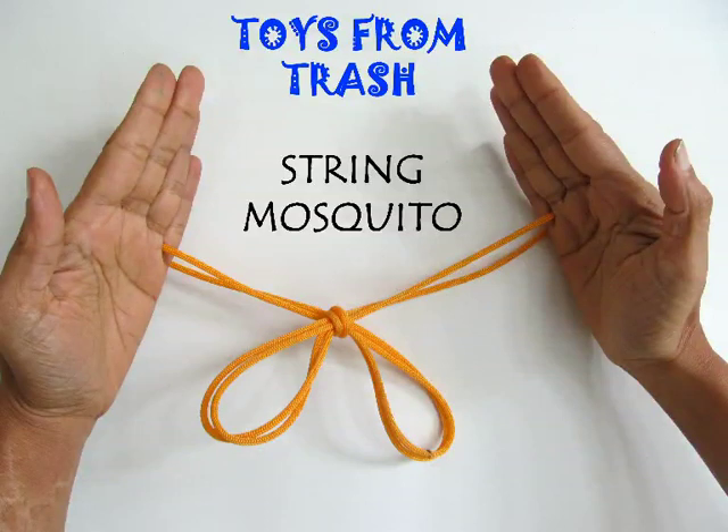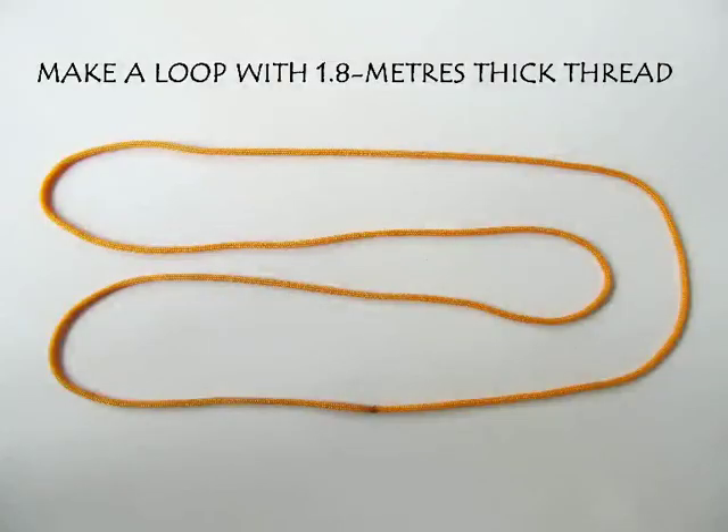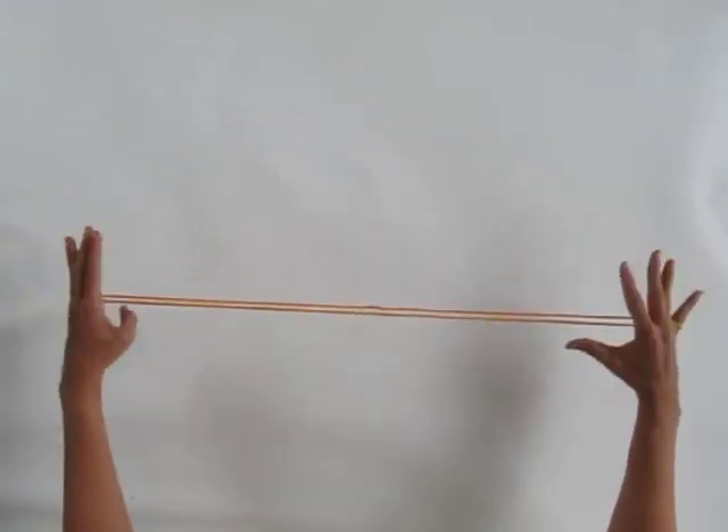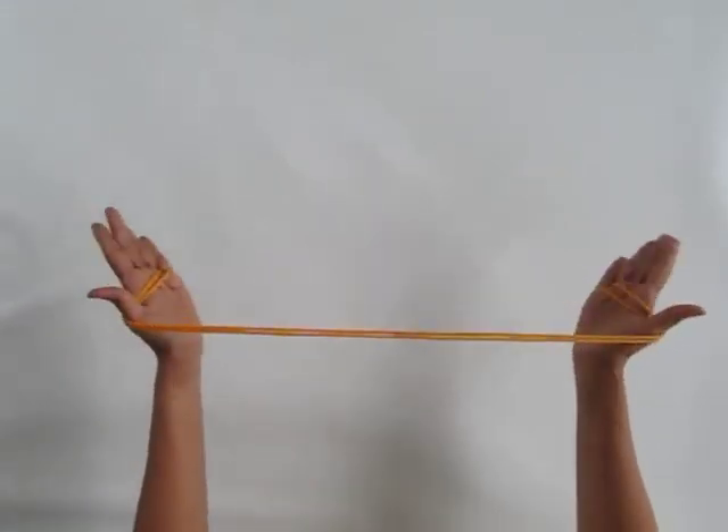To make this string mosquito, you need a thick loop of string which is 1.8 meters long. Hold the string between your two little fingers and then with both thumbs spread it across your two palms.